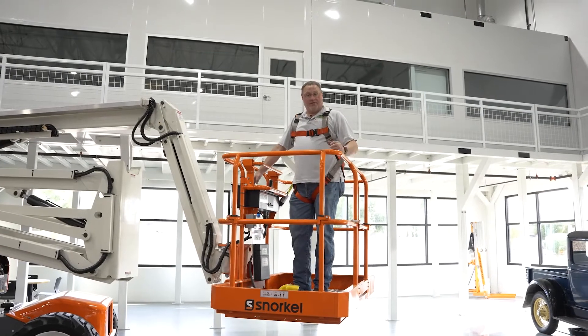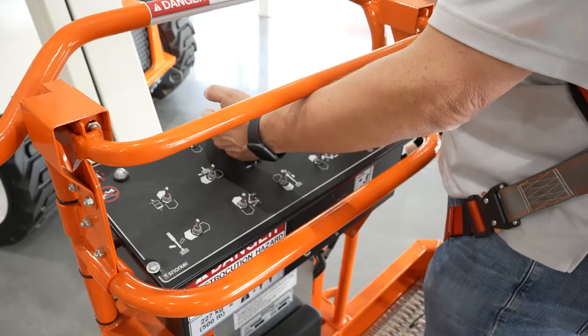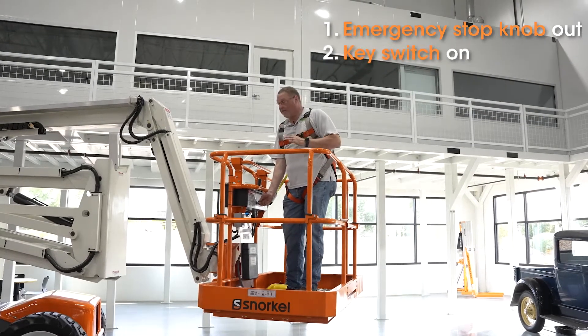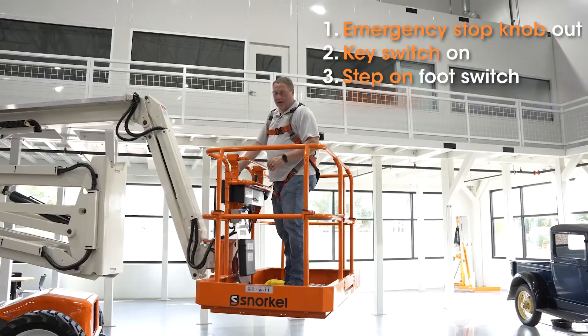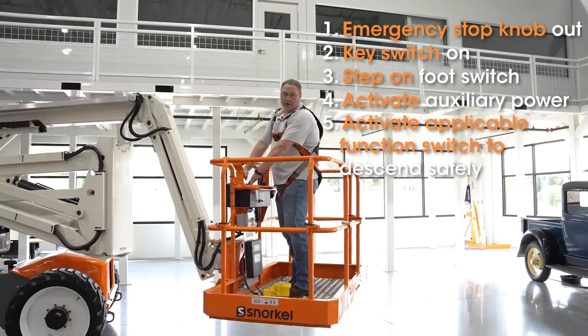Operation from the platform is very similar to the ground controls. Same series of operations: e-stop up, key switch into the on position, but obviously engine not running, step on the foot switch, bring in the auxiliary power, and then operate your function to bring you down to a safe location.